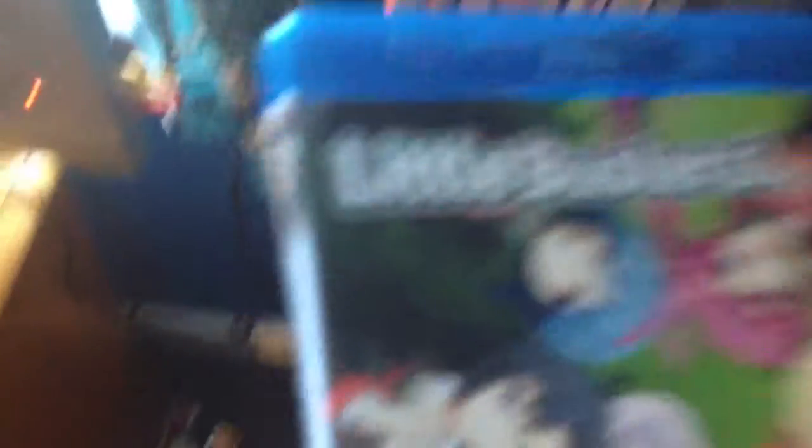One PS4 game, but yep. Until next time, I guess. See you. Signing off.